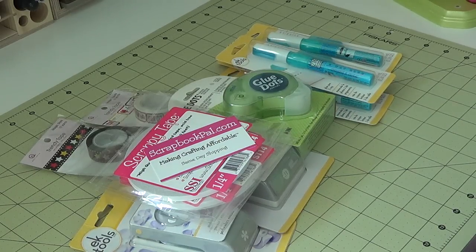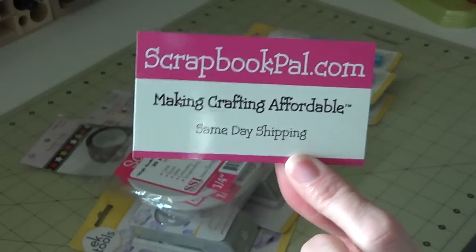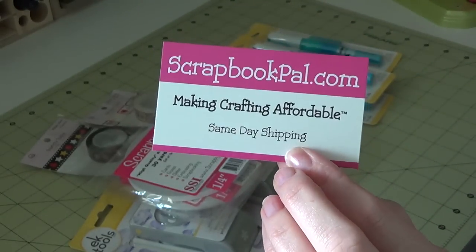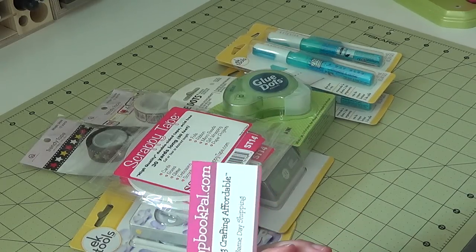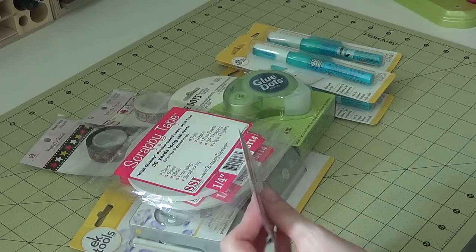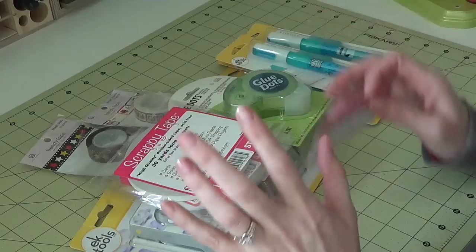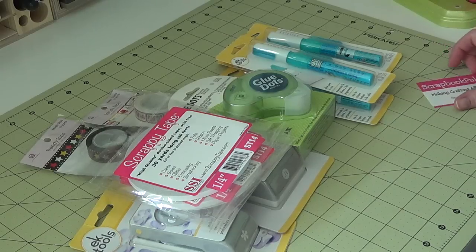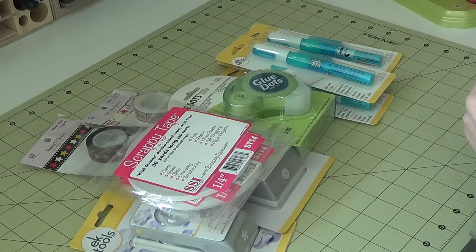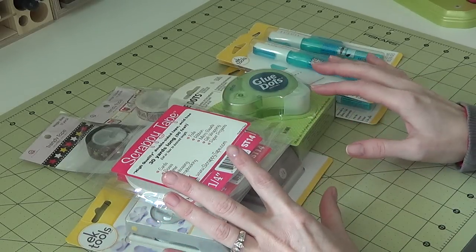Hi everyone, I'm back with my second birthday haul, this is from scrapbook pal.com. The little card they send says same-day shipping and they're not kidding. I ordered my haul around nine or ten o'clock in the morning and got an email that afternoon saying it shipped. I've always gotten my orders within two days — it's fantastic.